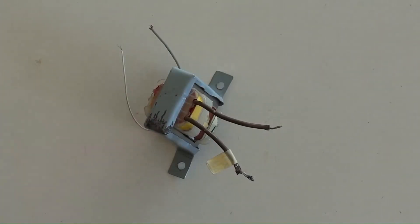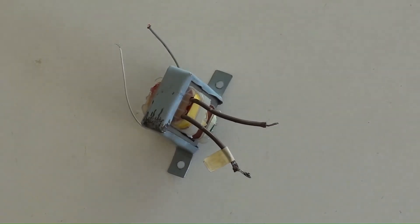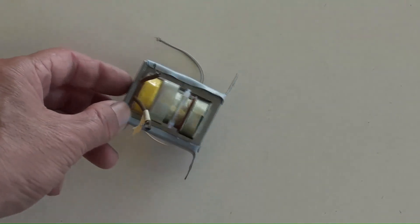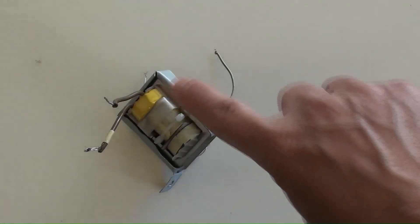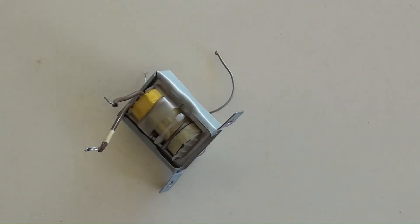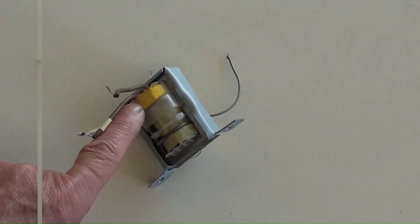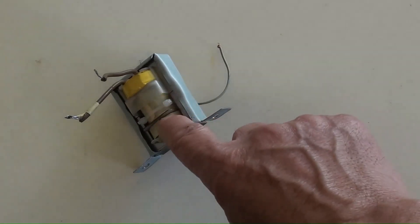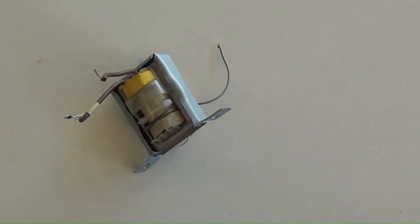It is DIY-made. These are the secondary terminals and those are the primary terminals. Its core is made up of E-type core plates from two identical recycled transformers, assembled with their cores against each other. The yellow winding coil comes from the original primary coil of the recycled transformer and now serves as the secondary of this feedback transformer. The lower coil is the DIY-made primary coil, with 3220 turns.